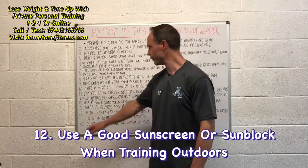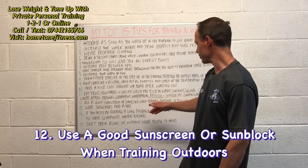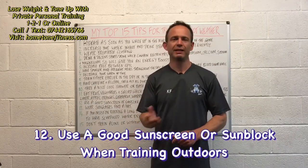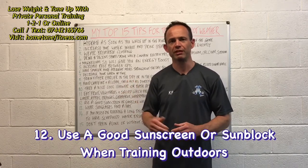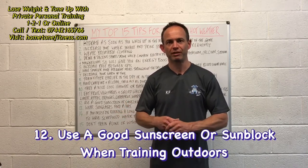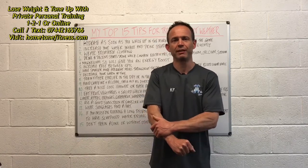Number twelve: use a good sunscreen or sunblock when training outdoors. If possible, train in the shade. If you can't, make sure you apply a good sunblock — we don't want to get burnt, and the last thing we want is skin cancer or anything like that.